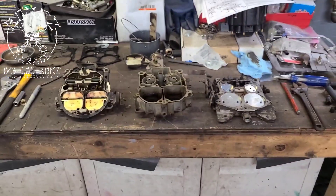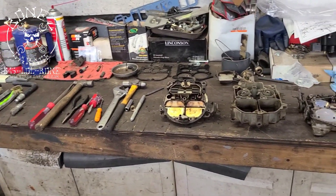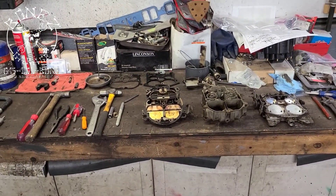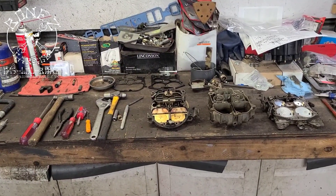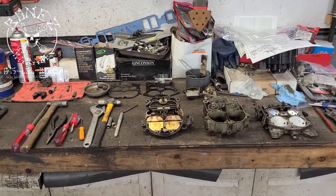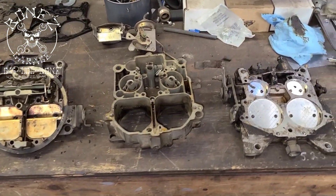There you go — a little bit of how a Rochester carburetor works. Lots of pieces, lots of parts on them. They are a bit complicated — one of the hardest carburetors to assemble and disassemble and get right — but once you get them right, they run so well. Talk to you in a little bit, keep you up to date. Okay, bye.